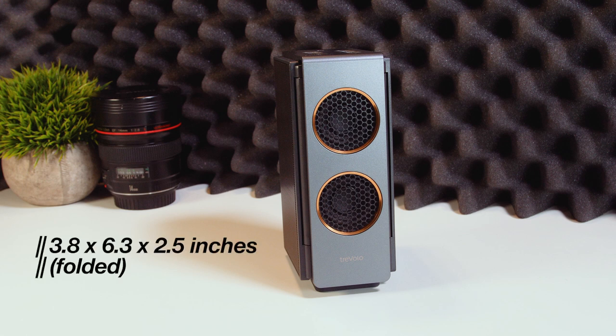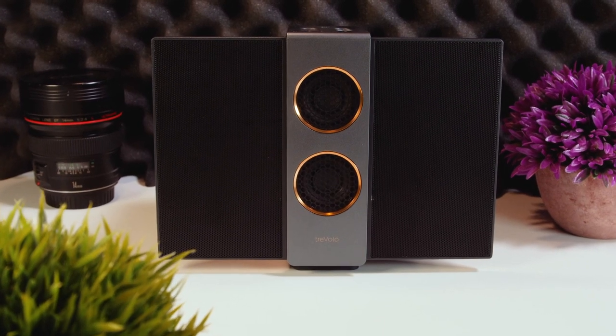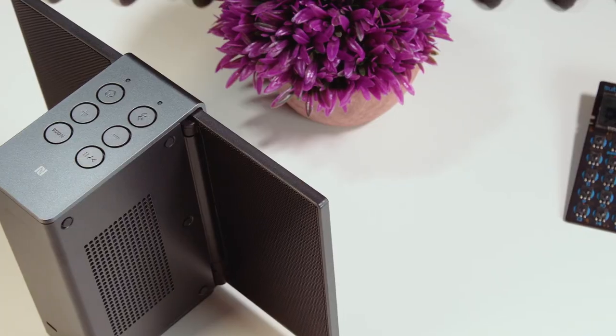Measuring 3.8 x 6.3 x 2.5 inches when folded, or 3.8 x 6.3 x 8.3 inches when fully unfolded, this speaker isn't exactly small. It will fit into your bags and suitcases, but it probably won't fit into your pocket. Weighing one kilogram, you probably wouldn't want it to fit in your pocket.